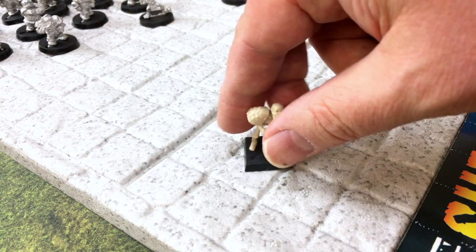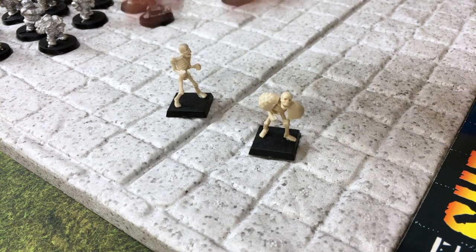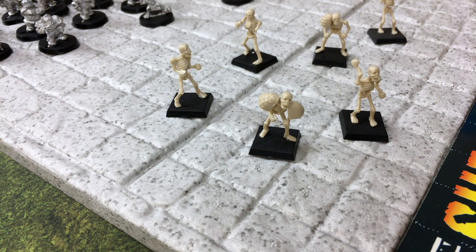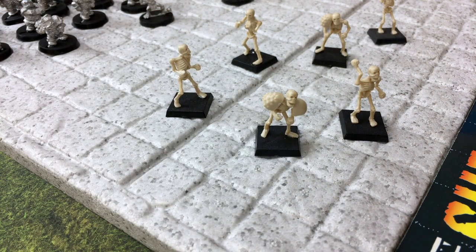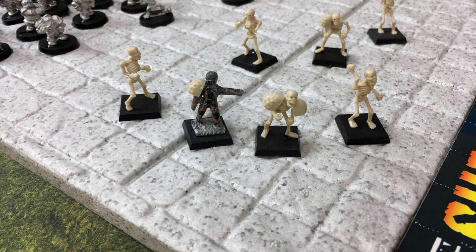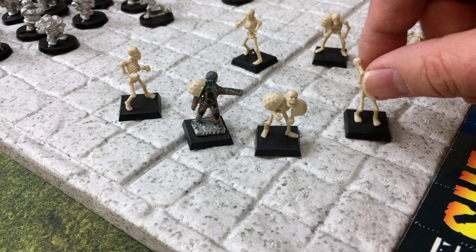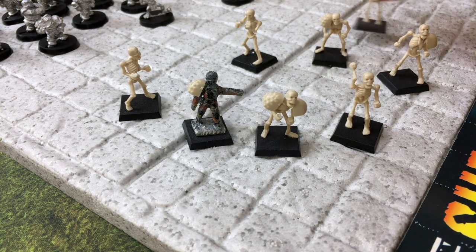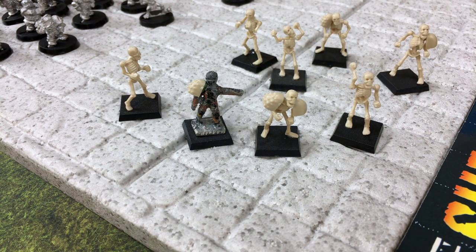Finally, for those who wanted to field an army of the dead, there wasn't a skeleton Blood Bowl team available at the time. So some people were just taking the Warhammer Fantasy Battle plastic skeleton box and sticking extra Space Marine shoulder pads on the skeletons. There might also be an old Citadel mummy in there. These guys still need to be painted, but you can designate throwers by having their arms raised and catchers by having them raise both arms. There's your easy-to-construct skeleton team.